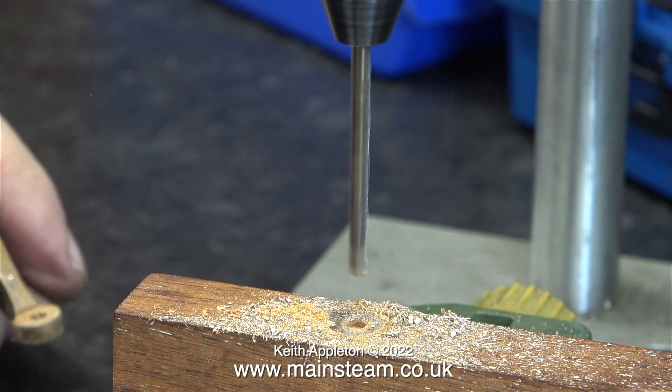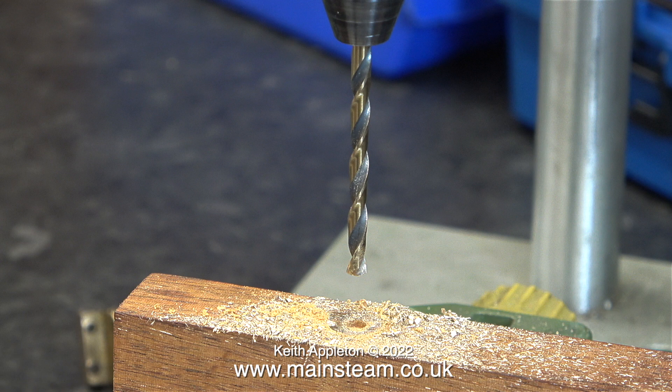For this job, I'm using my Proxxon Minimot drill in a Proxxon drill stand. These are very good for a variety of jobs in the workshop, and because these small Proxxon Minimot drills aren't really that powerful, there's far less chance of snapping off small twist drills.